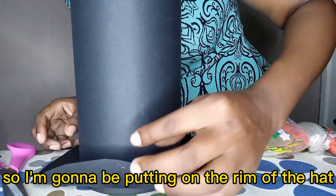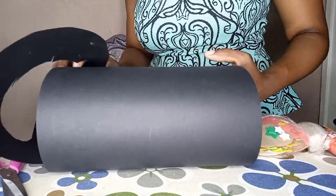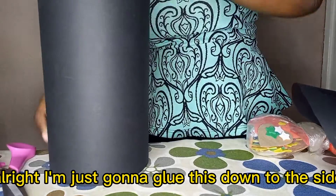I'm gonna be putting on the rim of the hat. I'm just gonna glue this down to the side.